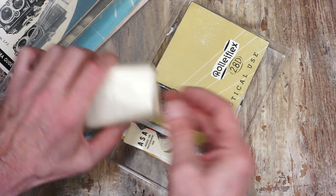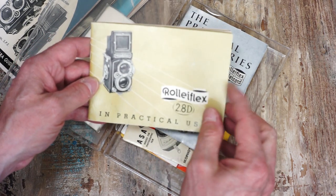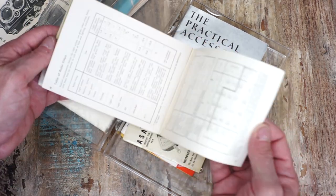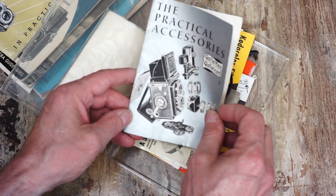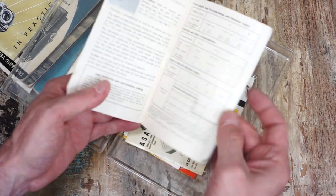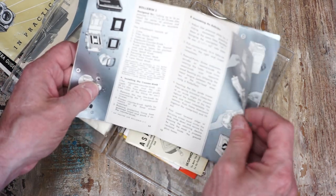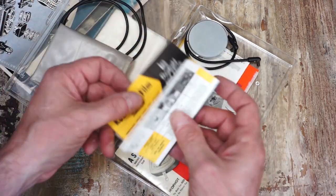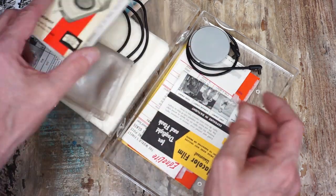This is the actual camera — it's a Rolleiflex 2.8 D from the 50s — and there's your manual for it. Original goodness right there. The accessory guide shows how everything works: your lens adapters, filters, hoods, and all your stuff. There's also light meter info — I guess this light meter was with it at some point but I don't have it, which is too bad.